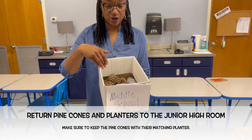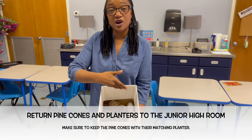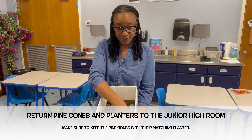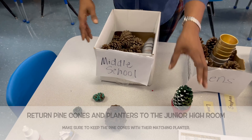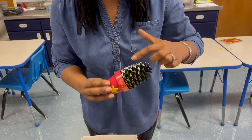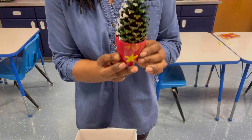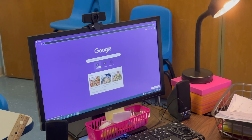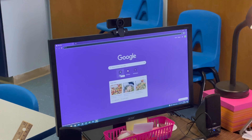After you have retrieved your pine cones and supplies and have everything decorated, return the decorated pine cones and little planners to us just as is, because my lovely assistant and I will take the privilege of hot gluing it to the little planner.